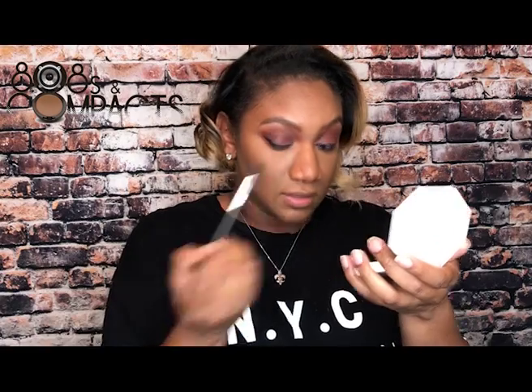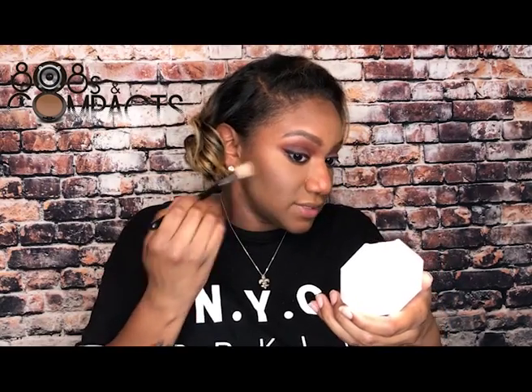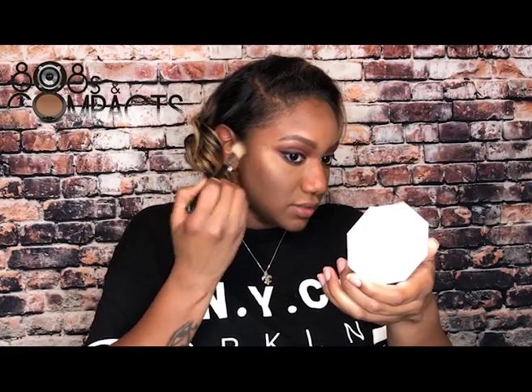I'm using the Fenty Beauty KillaWatt Highlighter in Mean Money and Hustla Baby on my inner corner and to pop these cheekbones. Next I'm mixing two of my absolute favorite blushes — Sephora Sweet On You and Estes Edits Ember Glow — using the Too Faced Mister Perfect All-in-One brush.